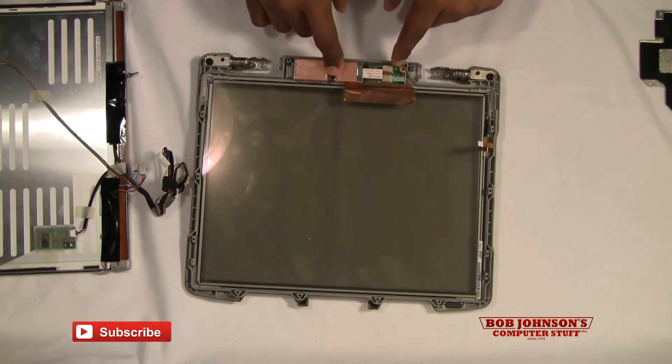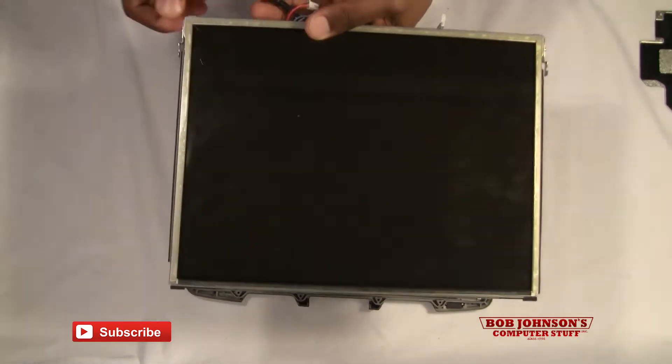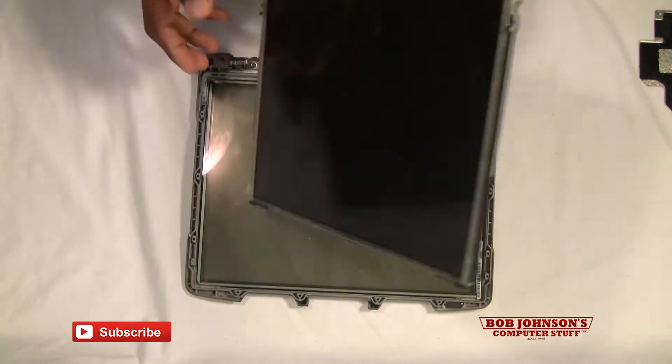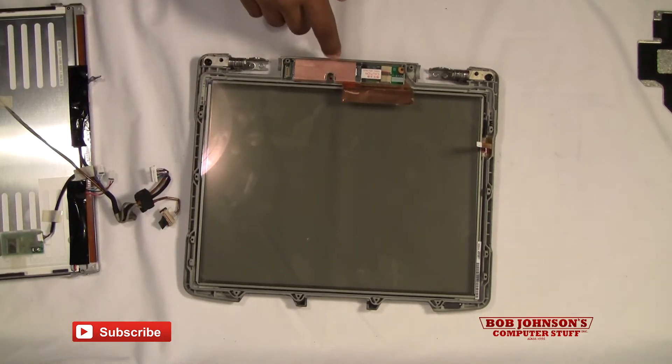Most of the time I just want you to note that it's usually not the inverter board that goes bad, but it's the screen itself that goes bad. So just for future reference, if you need to replace something it most likely would be this. But right now in this tutorial we're replacing the inverter board, so we're going to go ahead and do that.